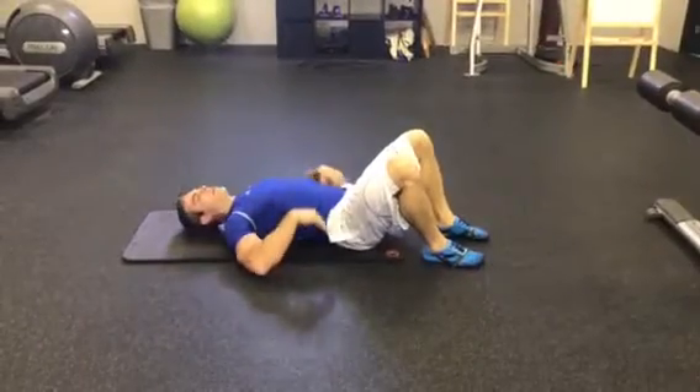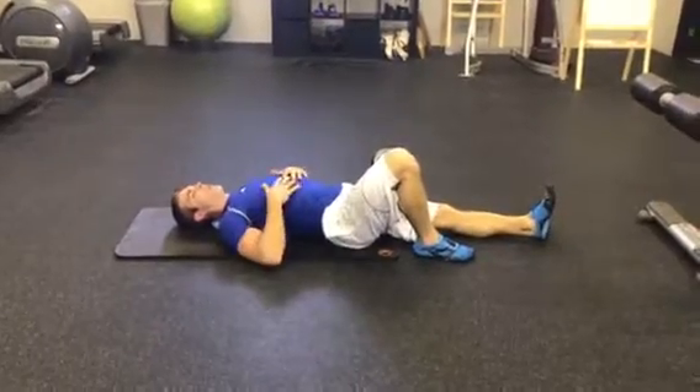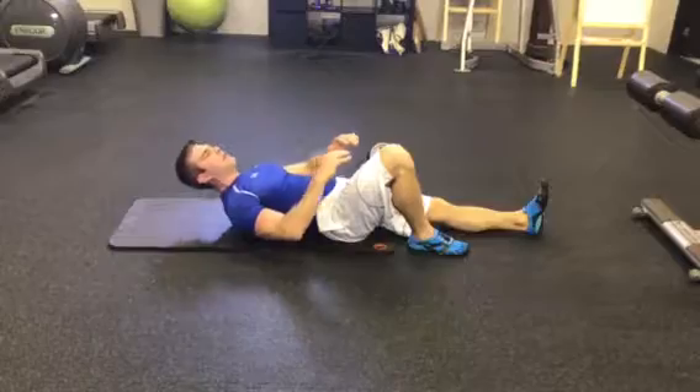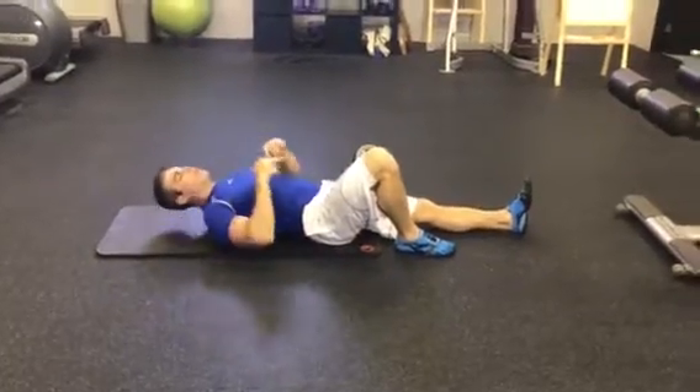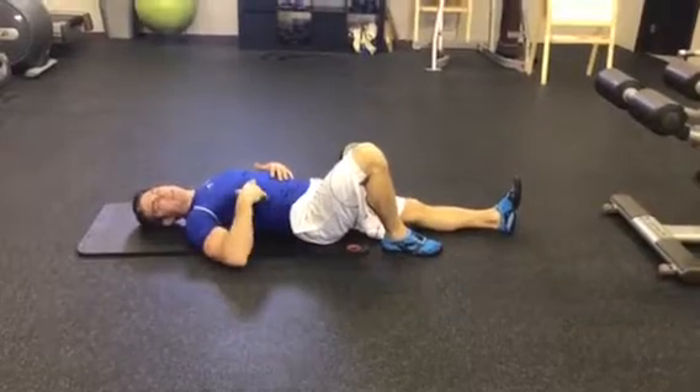Not both knees are bent — you have the ability to arch your lower back. So you'll have them bend one knee and just crunch up as far as they can until we get those abs to learn to be engaged again.